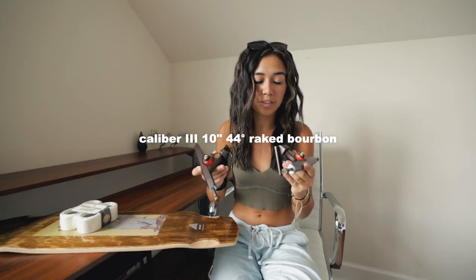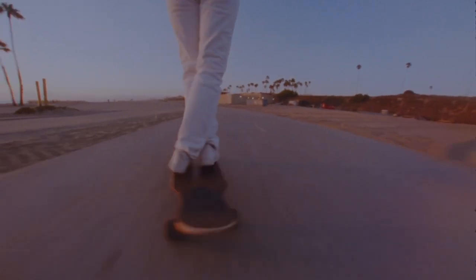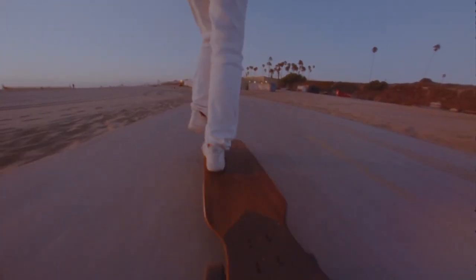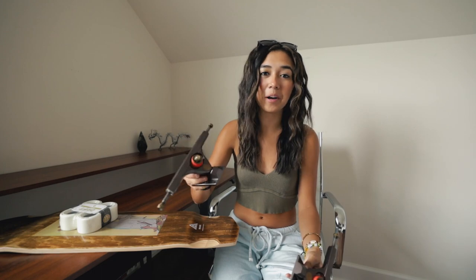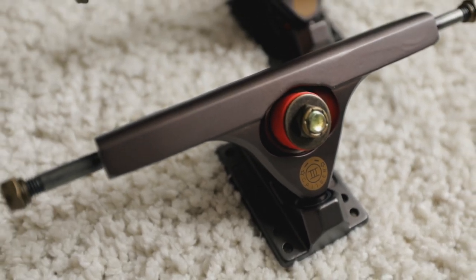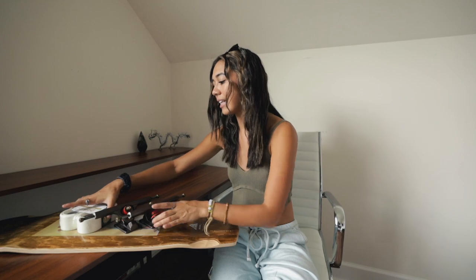Getting into trucks: these are the Caliber 3, 10-inch, 44-degree raked Bourbon trucks at 180 millimeters. Usually what I skate is the 50-degree for freestyle and dance. I really love the Bourbon colorway — it's the same color I use for my complete setup, so if any of you purchased my complete pro model board, this is the same exact truck except that one is 50 degrees and this is 44. It's going to look so good with the wood stain and the white wheels.